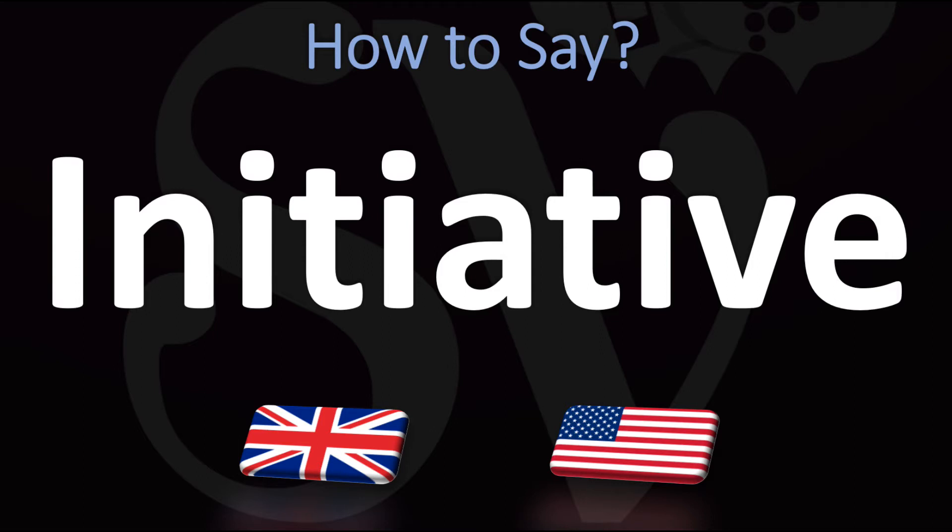In British English, it is said as 'initiative.' You do want to stress on the second syllable — the 'ni' syllable: 'initiative.'